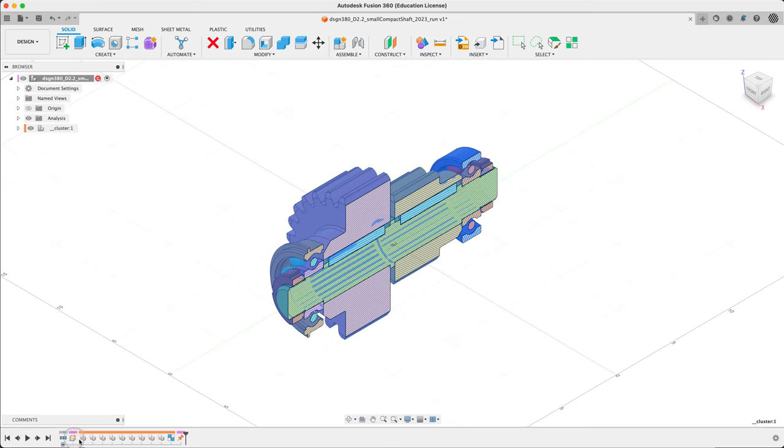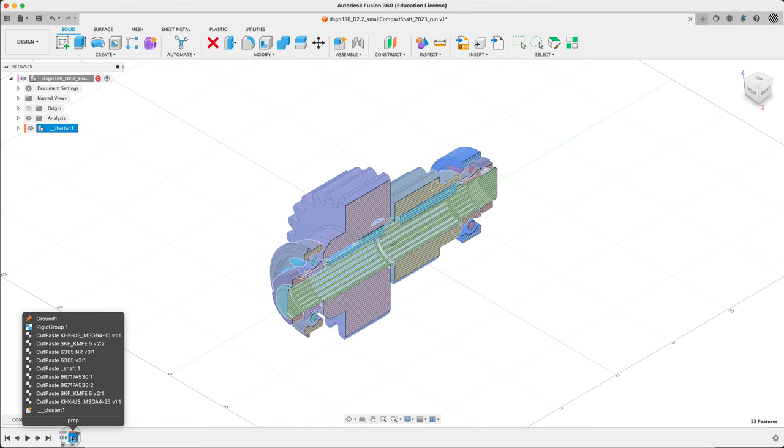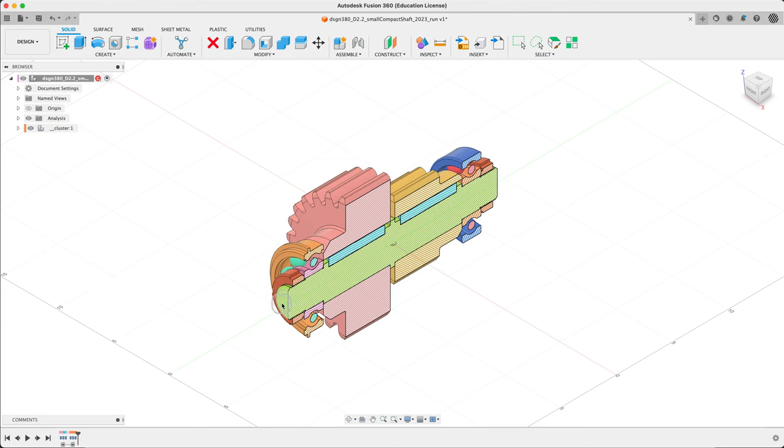We can make another group here and rename it 'ground' or 'prep' — whatever you want to call it. So we've got 'setup', which comes automatically, and 'prep'. We are now ready. Everything's compact, we can select the cluster in one chunk. Perfect.